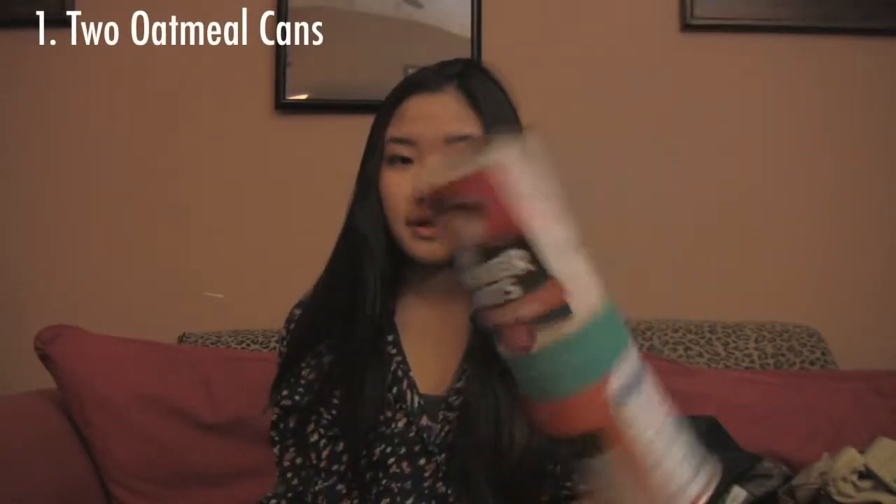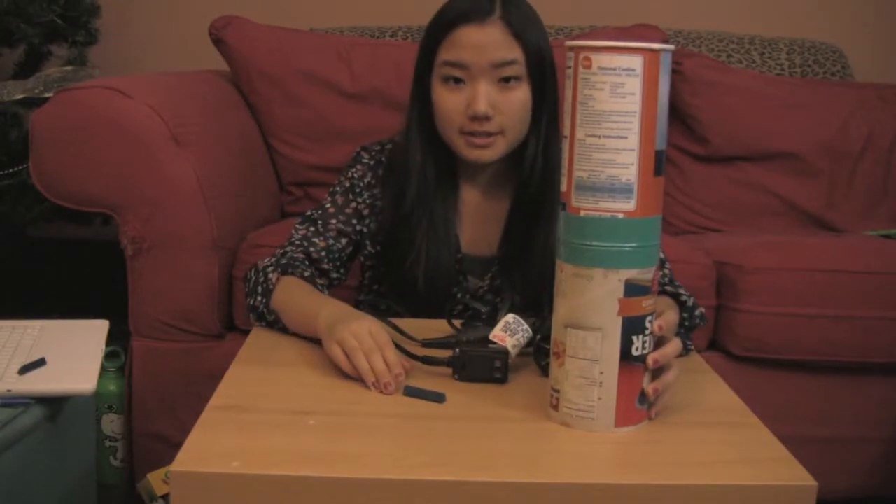First, let me explain the test setup. You need to get two oatmeal cans and duct them together like this. Put a hair blow dryer in, take some crayons, and break them into pieces. Here's what your test setup looks like.